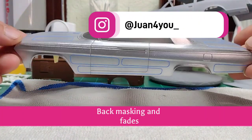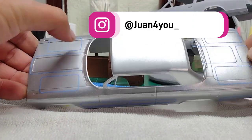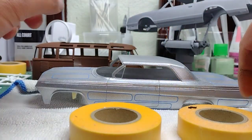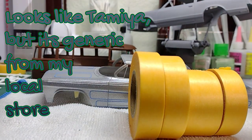Welcome back. We got the Impala all taped up and we're going to start talking about back masking so we can get this all painted up. We got a few rolls of tape — these are the generic Tamiya brand in different widths. These are great because they don't leave too much residue and they're easy to work with.